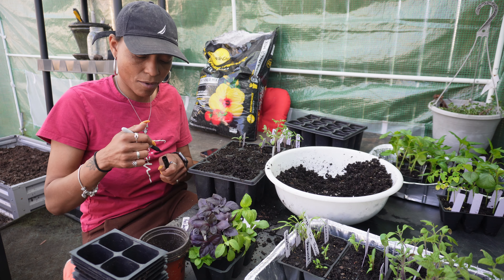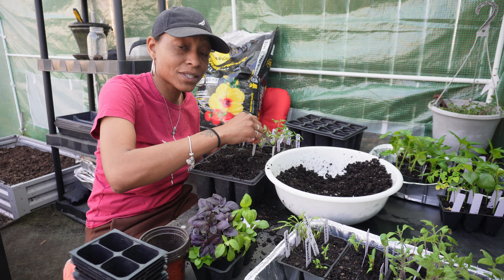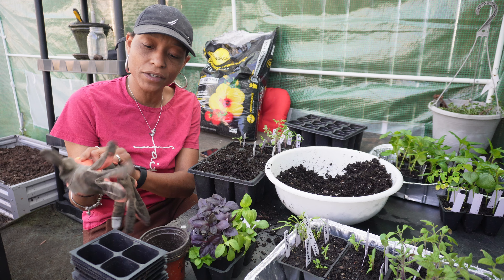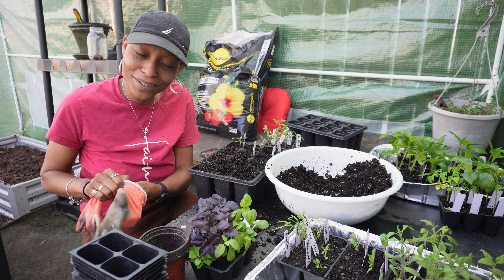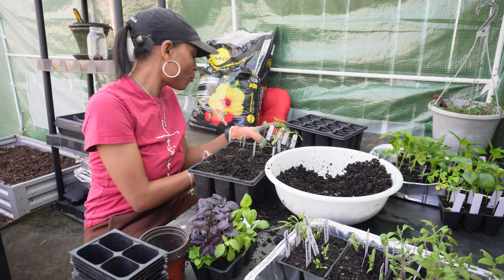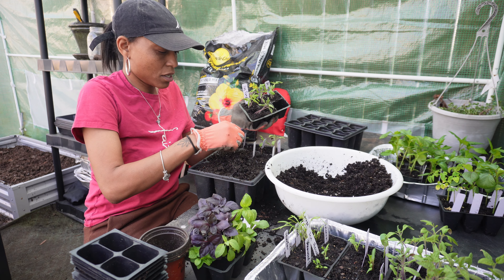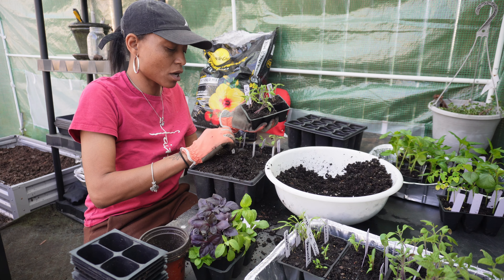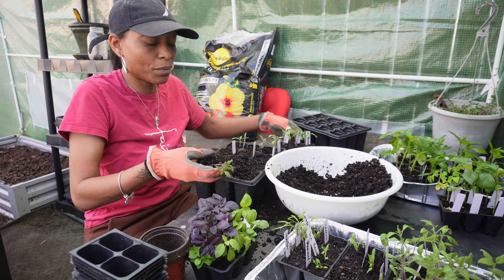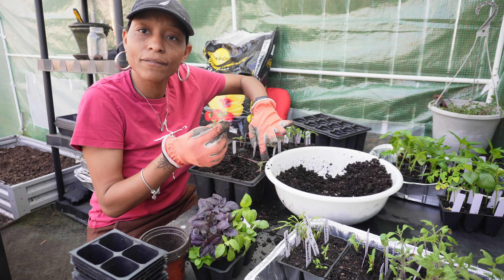We're going to answer a few questions today while I do this. Someone asked how do I use thyme medicinally — I make a tea. I steep it in a little teapot someone gave me — it's clear and we can see right through it. I warm up the water, steep it, and that's how I use thyme medicinally so far. I have books on the subject — I told people I'd come back with the names and never did, but I promise I will.